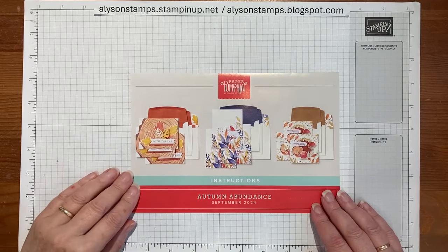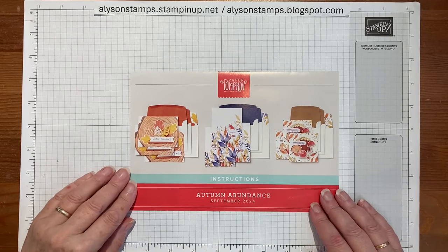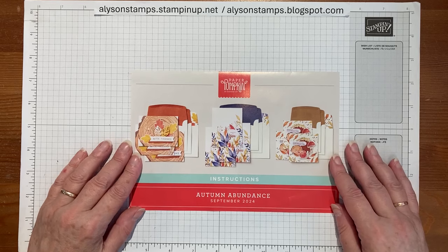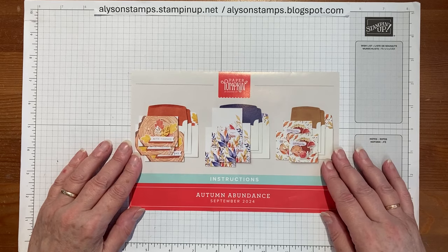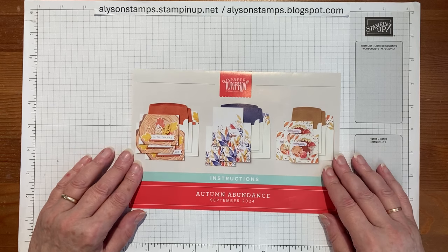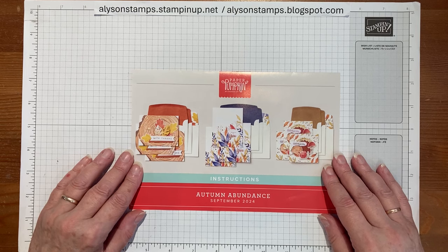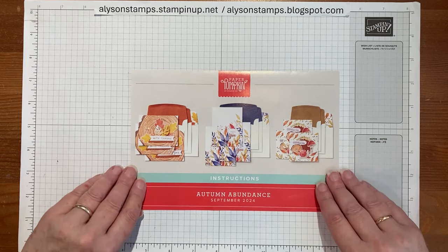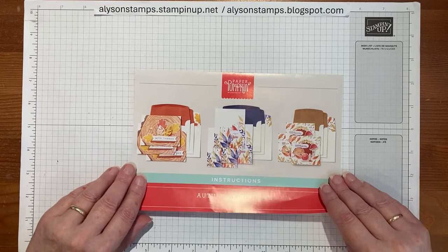Hello everybody, welcome to my channel. Today I'm going to show you how to make some alternate ideas using the September Paper Pumpkin Autumn Abundance Kit. Lots of lovely fall colours and as today is the first day of fall, I thought I would get cracking. I started and there were just so many ideas I was falling over myself, so rather than this be a three-hour long video, I thought I would just make a start with the ones I had done and come back for a second one later.